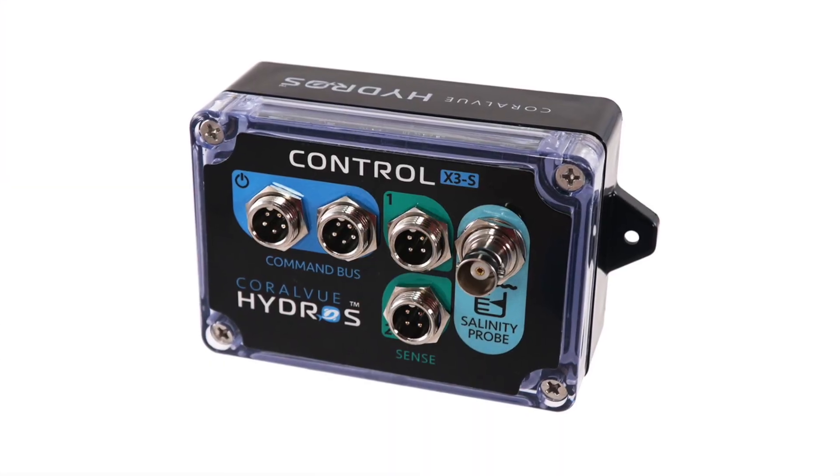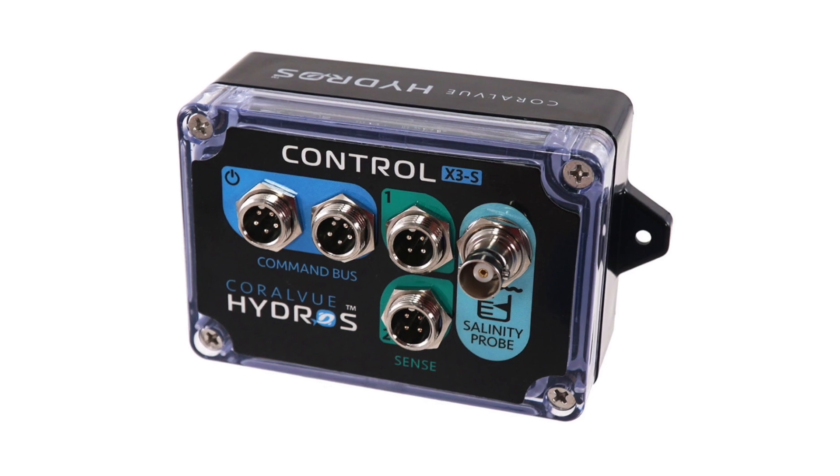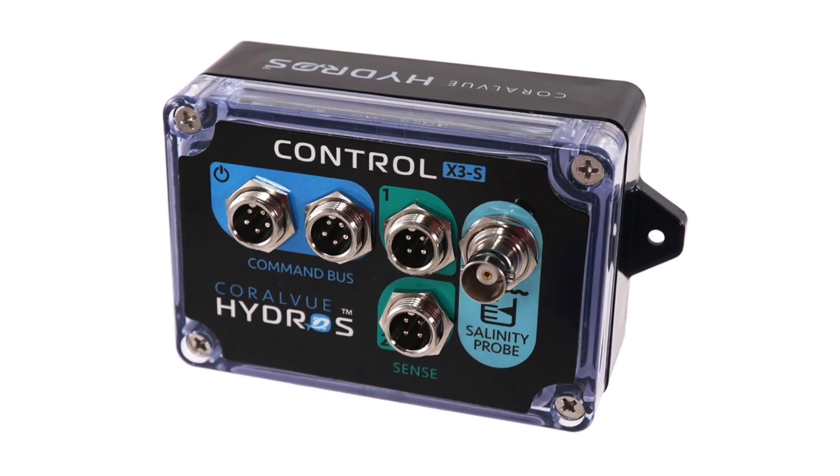Another thing to note — it's a controller only. So when you purchase it, you're only going to get the controller. You're not going to get the probe, any cables, or a power supply. This is mainly because most people are probably going to end up using it as an addition to the collective rather than starting with this device.